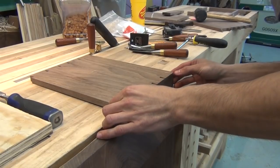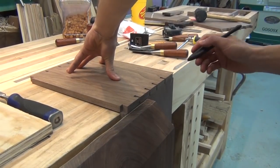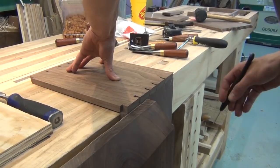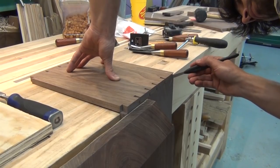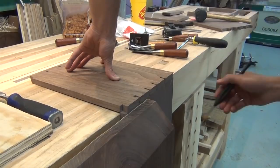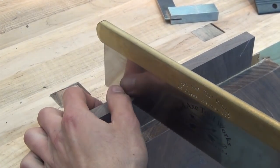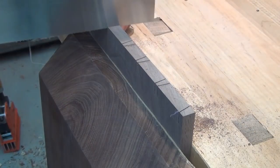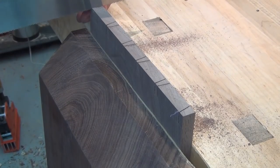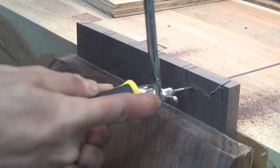Now I'll start transferring the layout from the tail board onto my pin board. I just line it up with the face and on the end with my knife there, and I'll go ahead and scribe those lines. Really the trickiest part here is going to be scribing along that mitered tail — it's a little tight in there so you might have to adjust your knife around a little bit just to get your mark in there. Now I'll just transfer my layout to the face so I have a reference for when I'm sawing. I'll start cutting the pins by working all the way down in one direction and then coming back and sawing the opposite direction pins. Once I've sawed out all of the pins, I'll remove the waste with the coping saw.